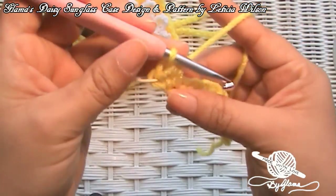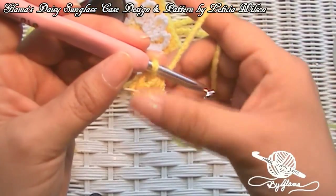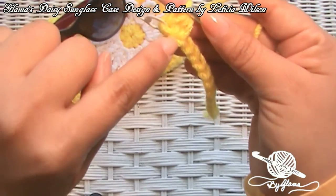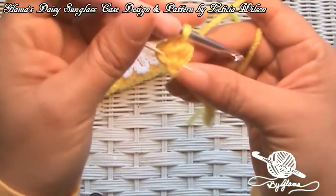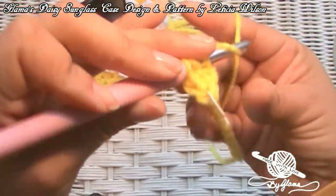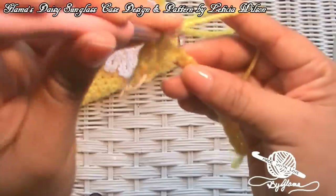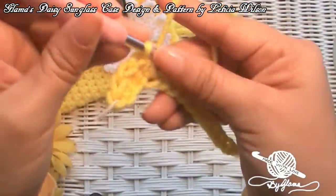We're going to be working in the round — not chaining up, just working in a spiral. When we come back around we'll put one more half double crochet into that same stitch so that the very first one ends up in the middle. Now I'm going to put one half double crochet into each of the chains until I get to the other end, grabbing both strands of the chain. I'll meet you at the end.